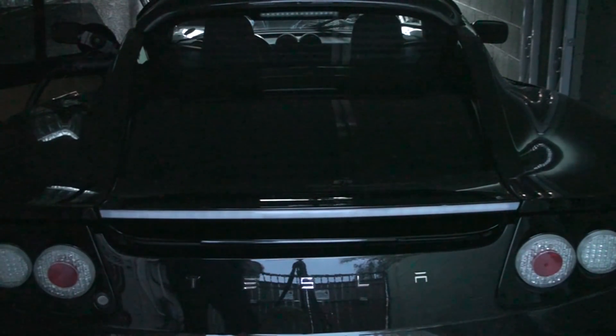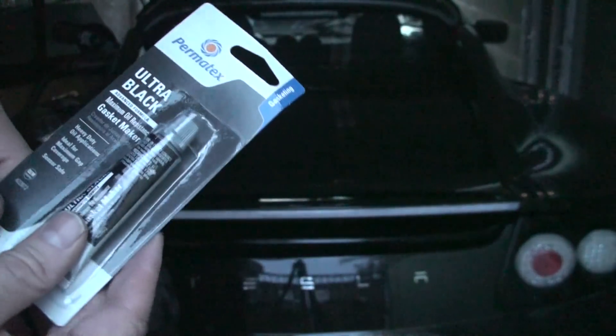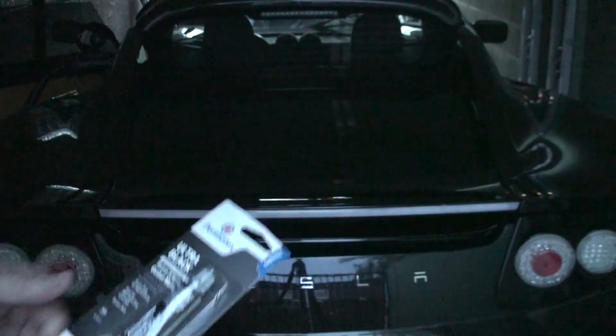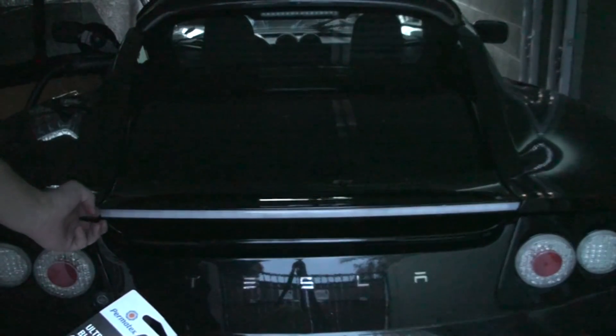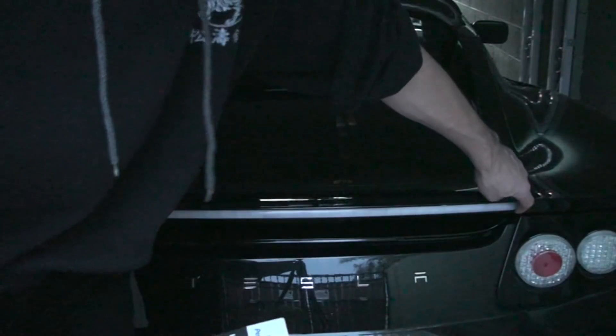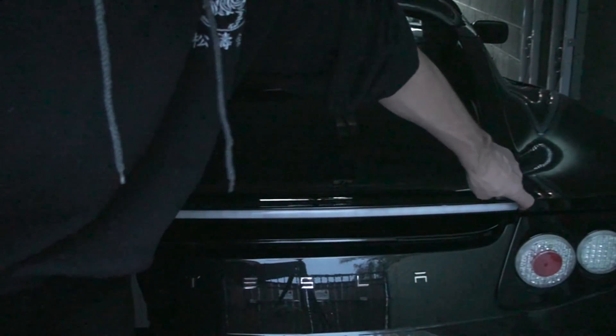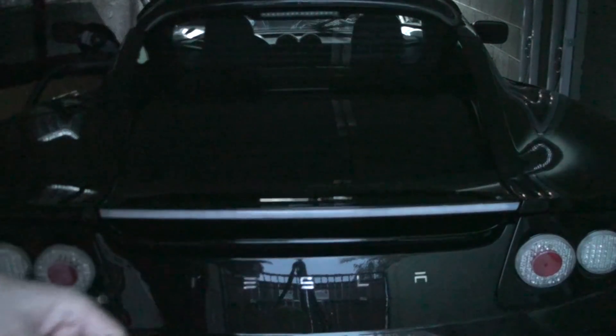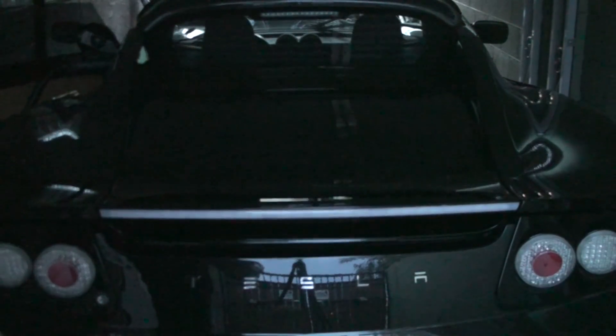We're going to use ultra-black sealant and attach it to both ends where the wire is coming out and where it's open, to create a nice seal so no water gets into it. My car is black so it will fit perfectly.